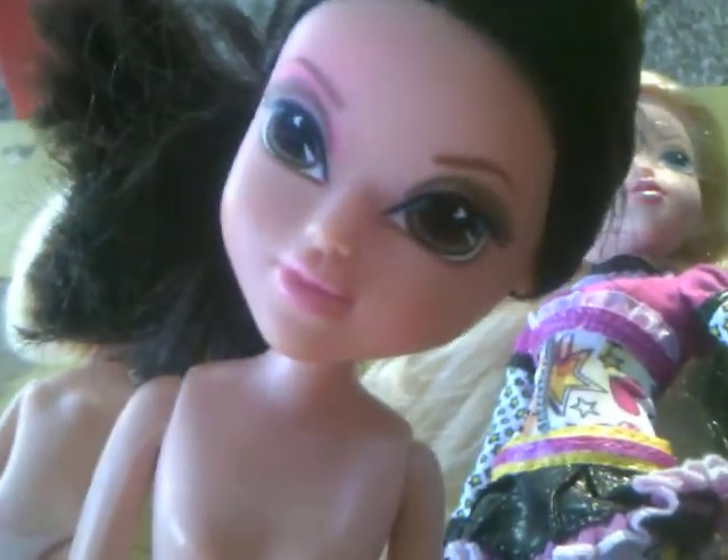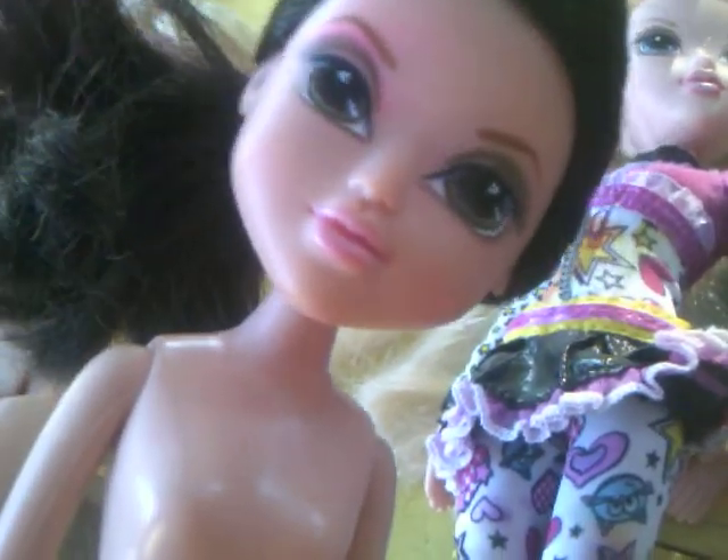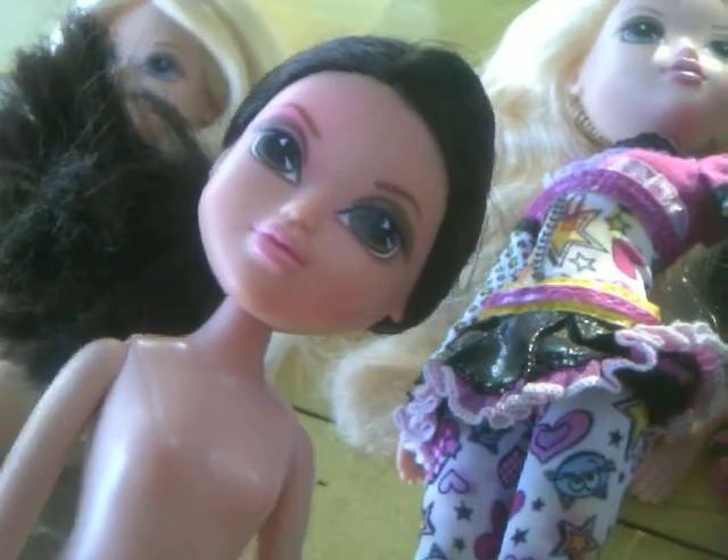This one's in horrible condition — she got kind of chewed up by my dog. This was the first basic Lexa that there ever was, and her hair is really ratty. I need to trim it again; I'm probably going to do her hair soon.